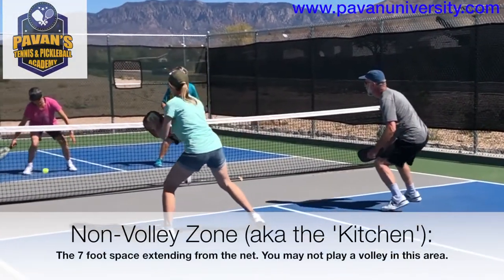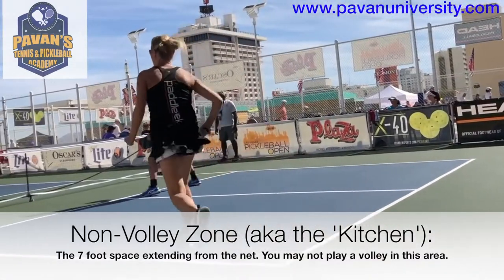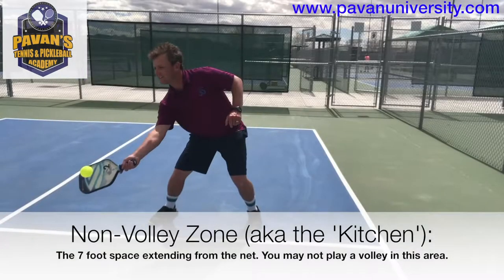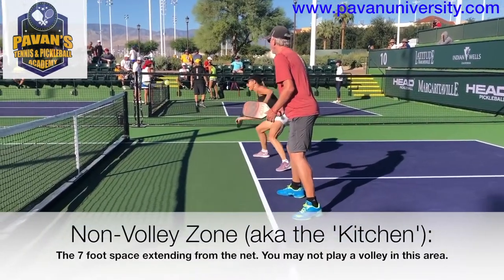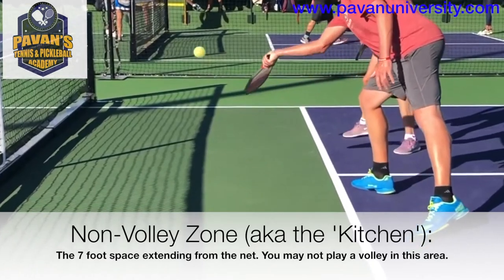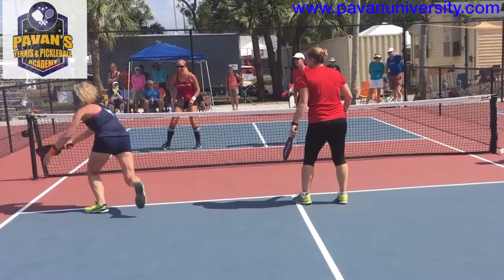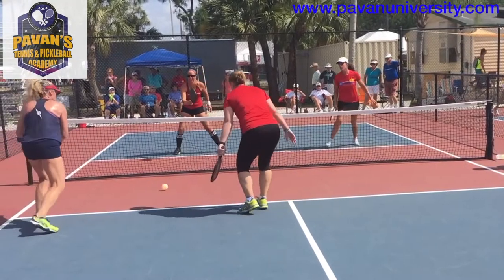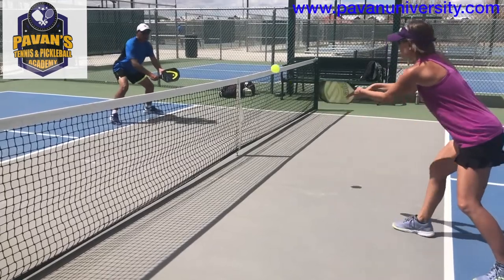Typically you will see players come near to the line in order to play volleys, but they will try to stop just short of it so that they don't cause a fault. You may volley when the ball is above the non-volley zone since it is a two-dimensional surface only, and occupying the air space is fine. Sometimes new players think that you may not enter the non-volley zone at all, but this is not true. You may enter the non-volley zone whenever you like, but remember, you may not volley if you are in this area.